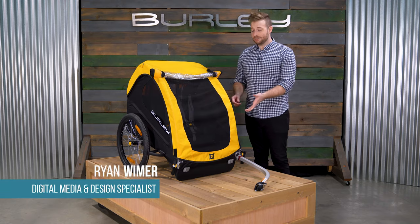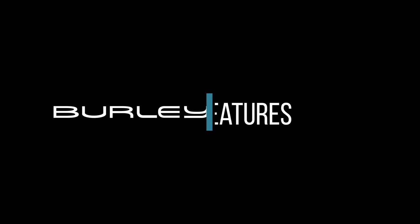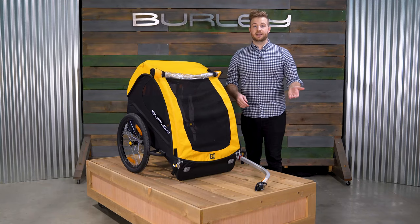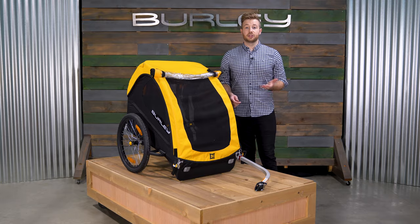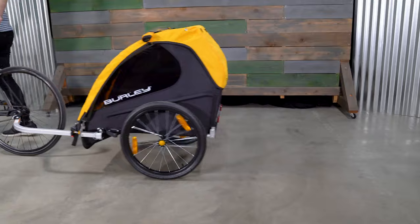Hi, Ryan with Burley here. Today I'm going to be covering the Burley B with you. The B is our iconic kid bike trailer, perfect for families new to cycling, getting back into it, or those looking for a streamlined bike only trailer.